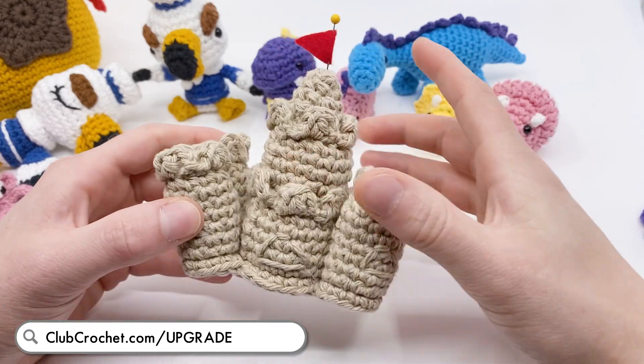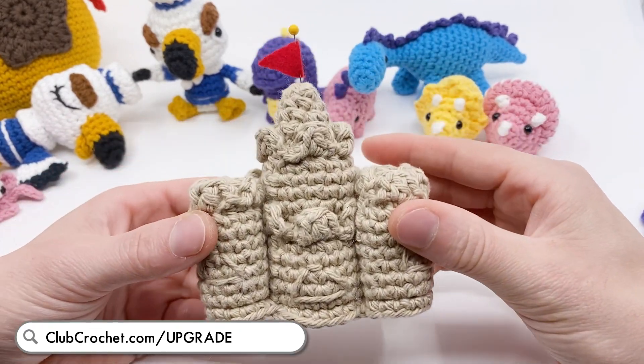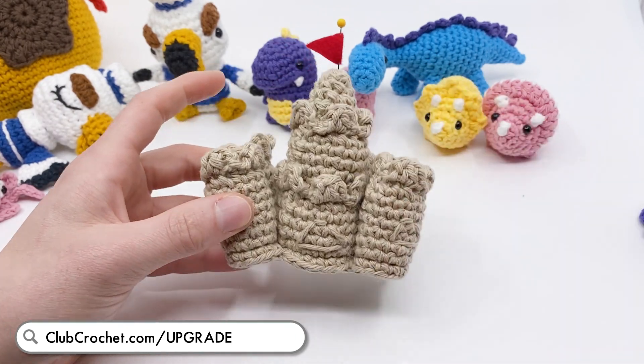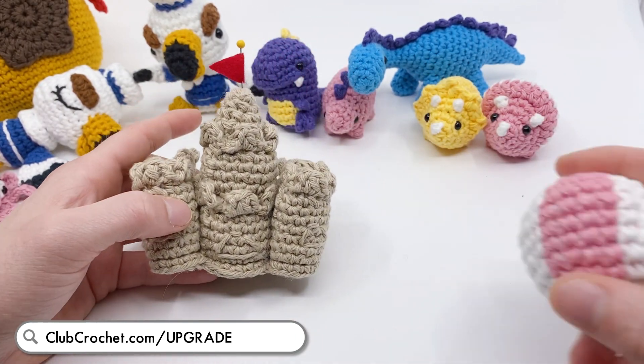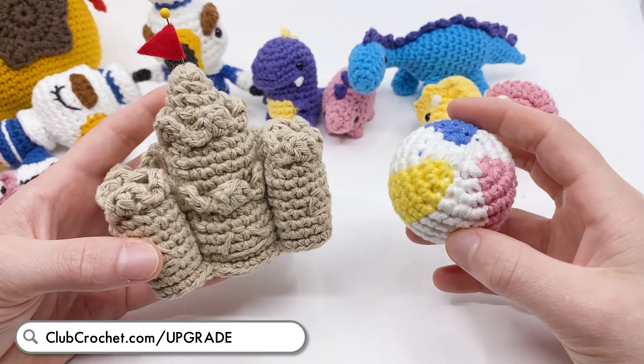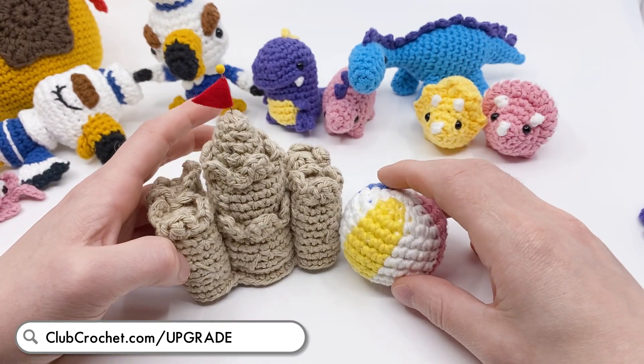The next kit coming out soon is going to be for this little sandcastle. This pattern will be out soon, but also if you sign up for a pro kit on the website, you'll get a kit mailed this month for a sandcastle and a beach ball.